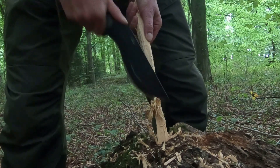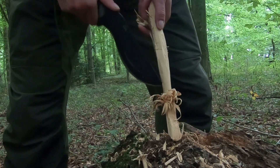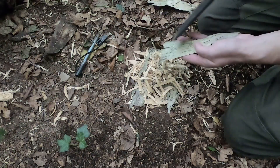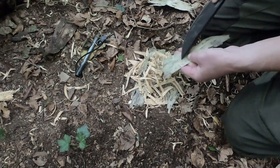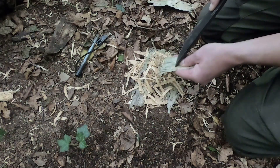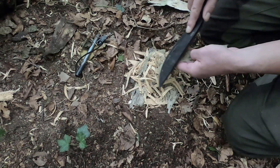I bet there's someone from the Gurkhas — the Gurkha Regiment — looking at this and thinking, 'Look at that man. He doesn't know what he's doing. He needs a lot of help.' I'm going to get this bit of birch bark and just scrape little surface bits into it, just to help it if it's ever damp. Not much is coming off — just tiny powders — but it could make the difference, I suppose.